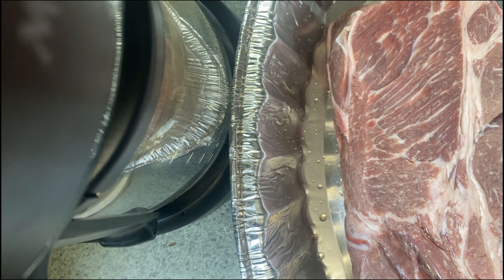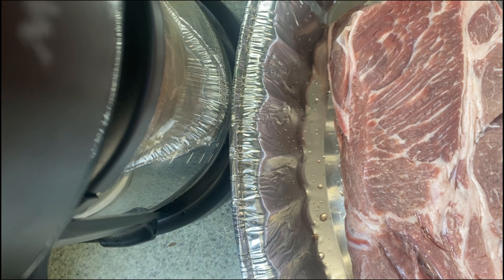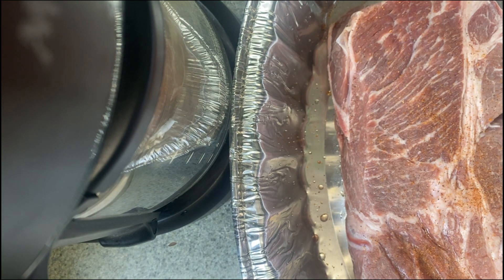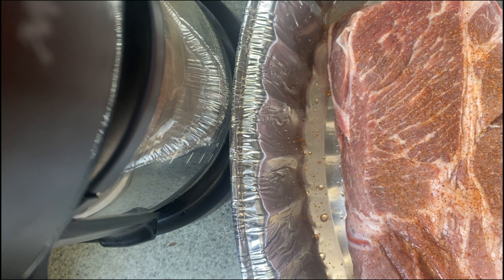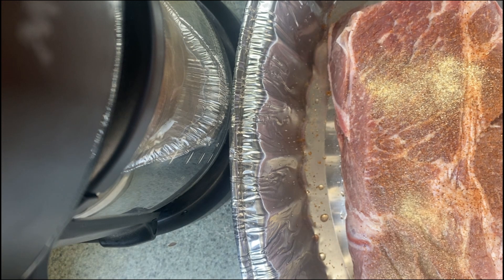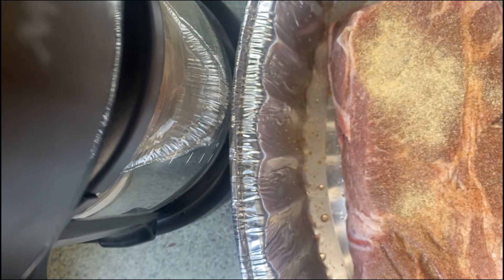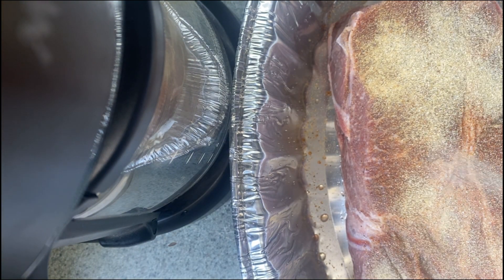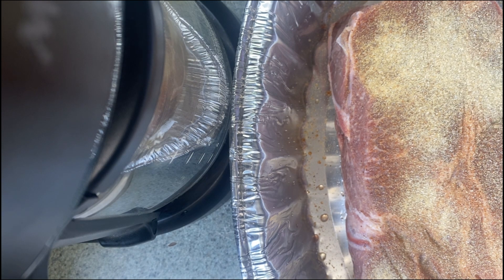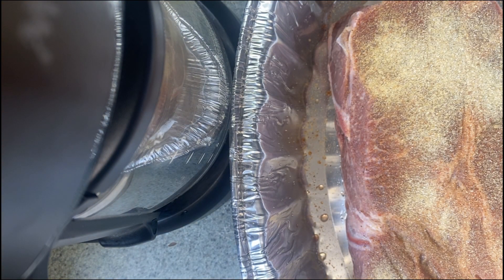All right y'all, now time to season up our meat. First I'm gonna come in with some Tony Chachere's. Then I'm gonna add some garlic powder — put some garlic powder on there. After the garlic powder, I'm gonna come in with some onion powder. Then I'm coming in with some Lipton onion soup mix — put a little onion soup mix on there.